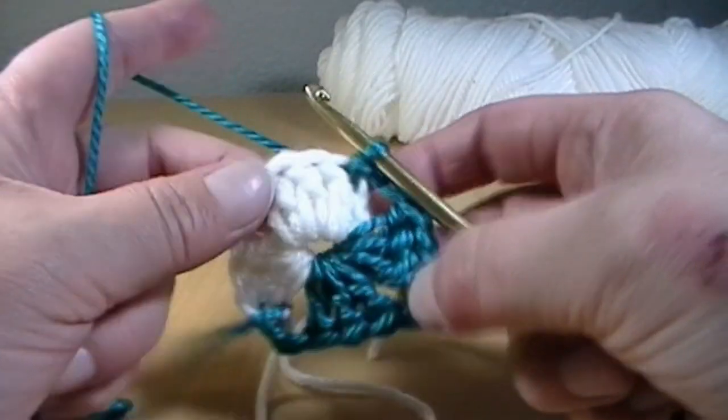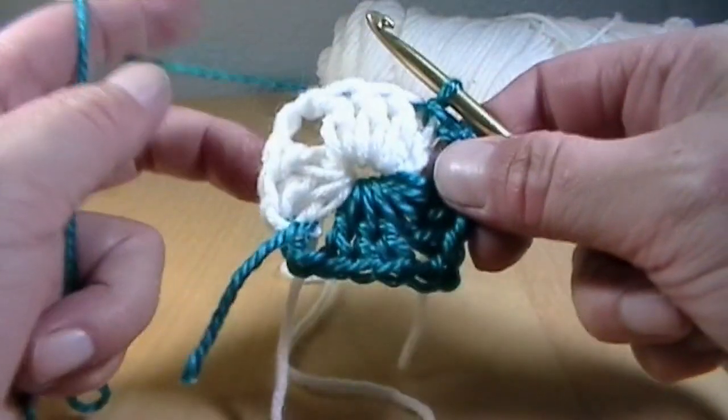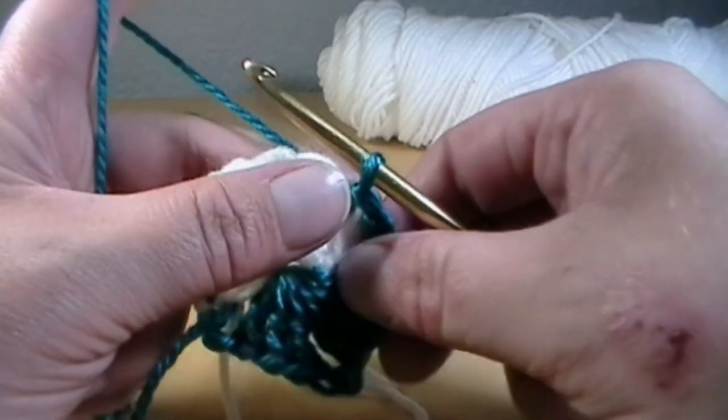Find that first double crochet in white that you made from the beginning of the round, put your hook in there and make a slip stitch: yarn over, pull through, and pull through. There are your four corners. It looks a little funky, but as you grow your granny square, it will look a lot like an actual granny square.